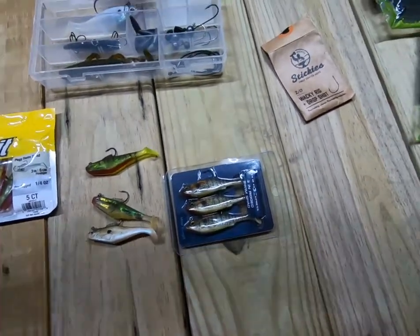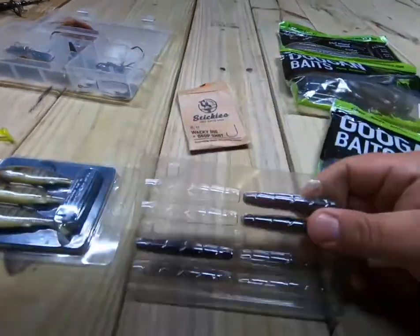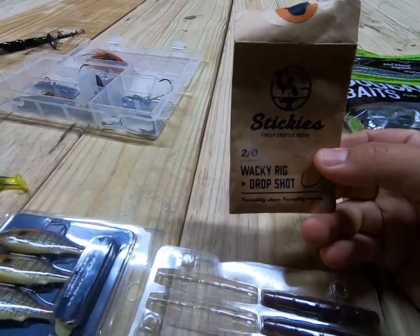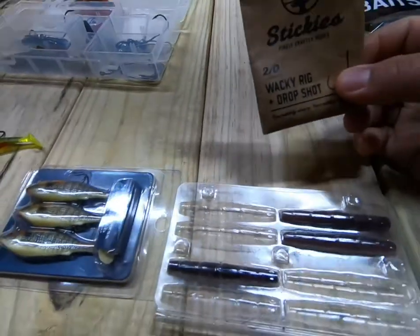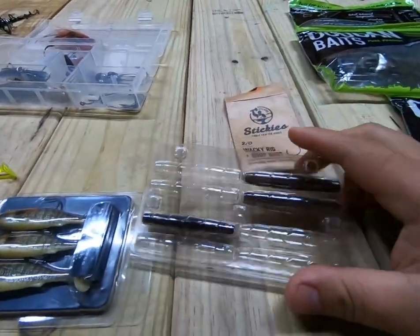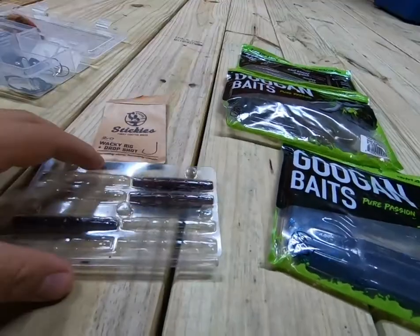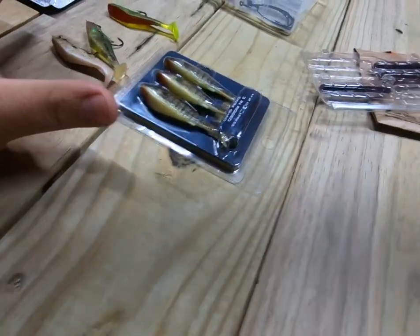The other one that's really popular and has produced for me is the knit rig, also by this brand. They have a rattle inside. I put wacky rig drop shot hooks on them — I don't put weights on because I like that slow fall. Others use jig heads and I've done those too and they work fine, but I just prefer the slower presentation. I work it a lot slower and it works great.